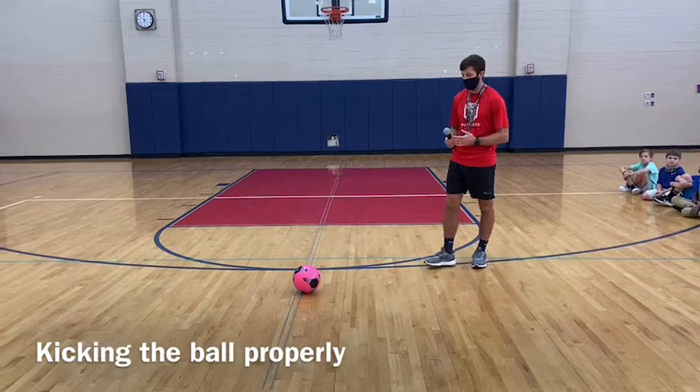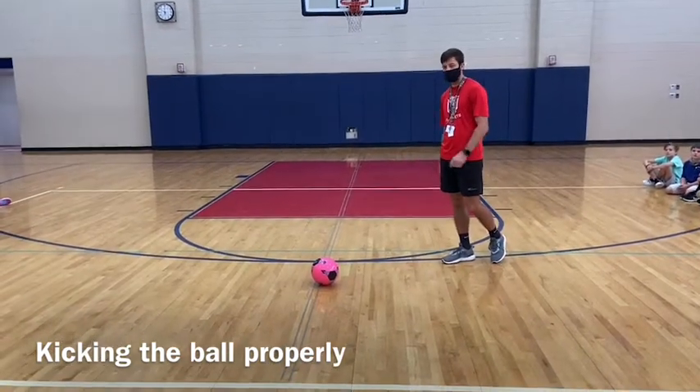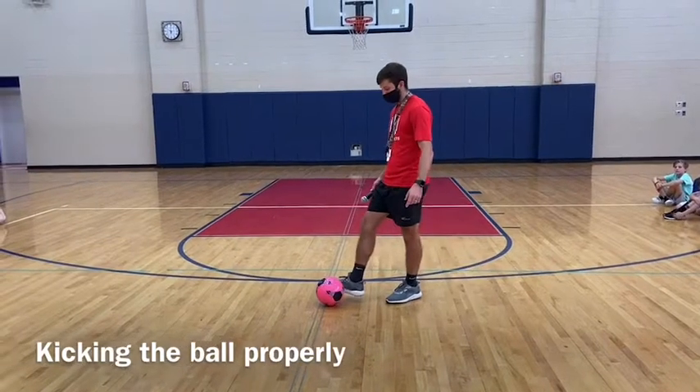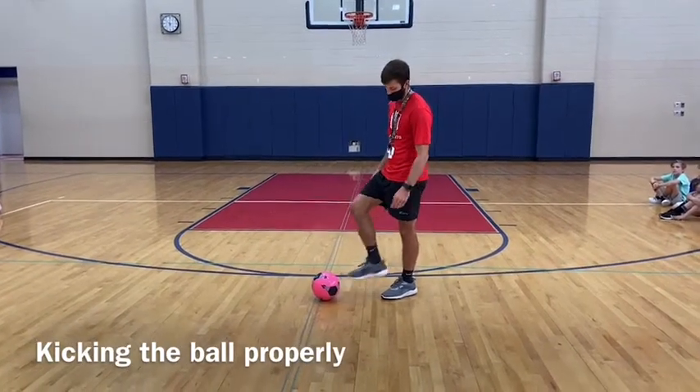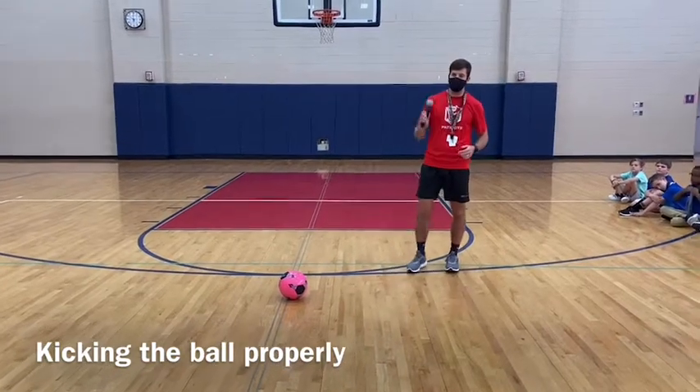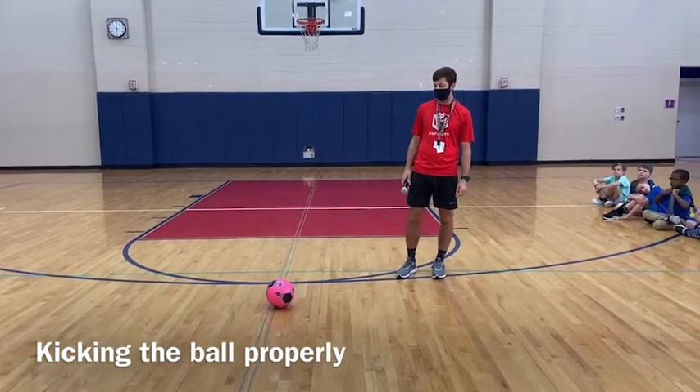When we kick a ball, particularly a soccer ball or a kickball, you want to step and then kick. Notice how my foot is sideways. I want to hit it on this part of my foot, which will make it a more accurate kick.